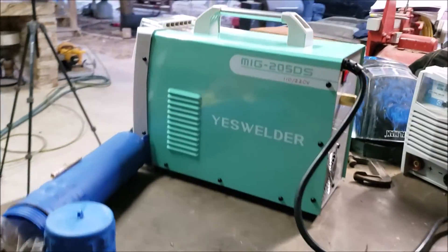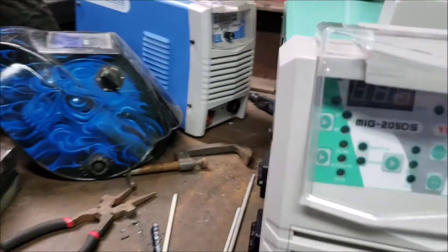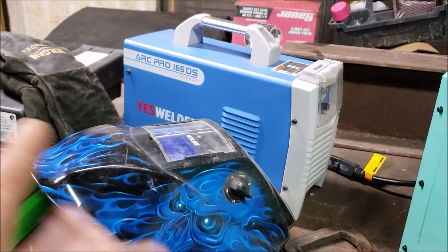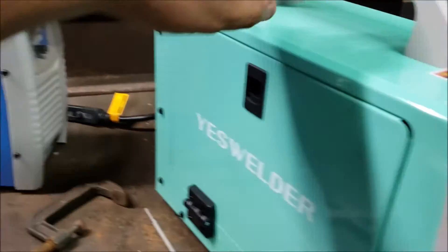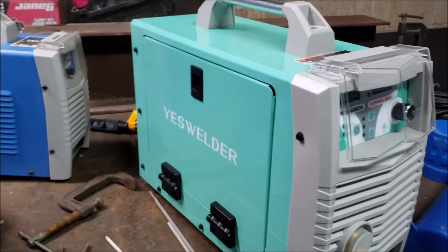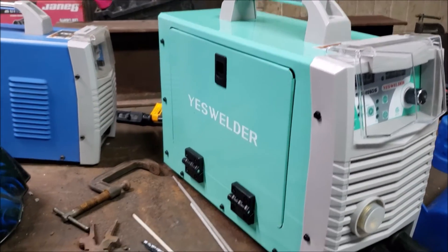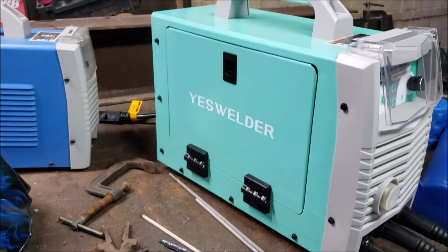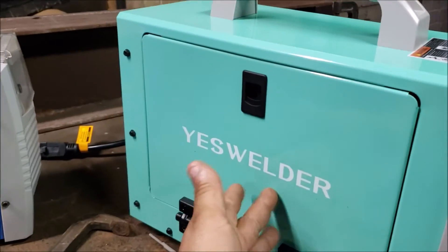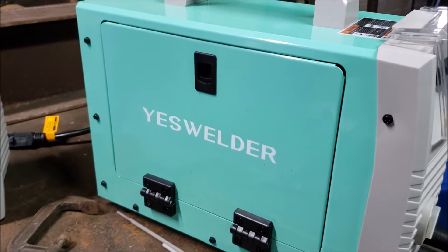The machine welded nicely on the stick process at 220 volts. I knew it was going to weld perfectly because I have the ArcPro 165, which is a smaller machine. This machine I can pick up with one hand, and the mother of MIG welders — their transformer base — weigh about three times as much. Would I recommend this machine? Yes, I would. If you want to buy one, I suggest you go to yeswelder.com. They have a lot of coupon offers here and there, so you might want to check it out and save a few bucks.